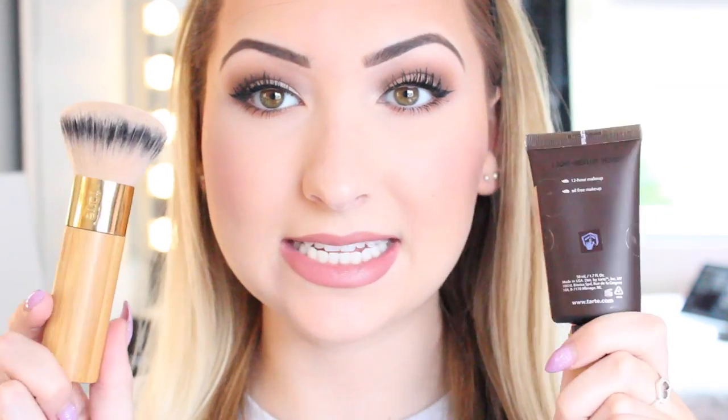Hi YouTube, so today I am doing my first first impressions video. It is on the Tarte Amazonian Clay 12-hour full coverage foundation. Apparently it is 12-hour makeup and it is oil free. I'm in shade light medium honey and I think I picked a pretty good shade. I bought this off QVC the website and it is basically £36 for the foundation and you get a free Tarte brush with it, which I absolutely love. It is so worth it just for the brush alone. I tried to look up a few reviews before I bought this foundation and there were a few but not as many as I thought.